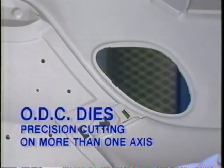The ODC dies have various devices and special cutting blades for precision die cutting on more than one axis.